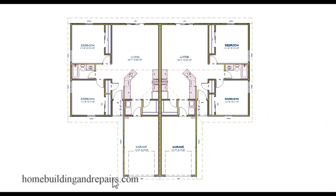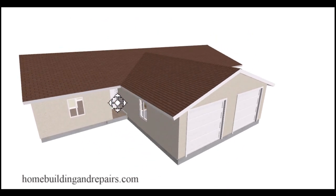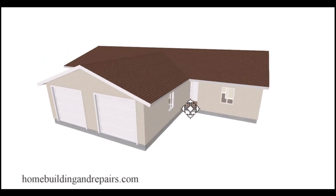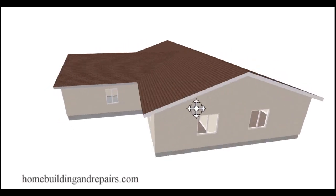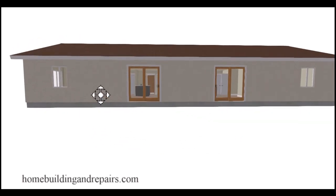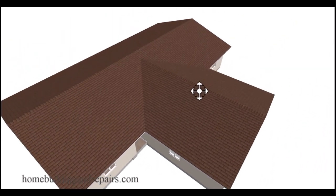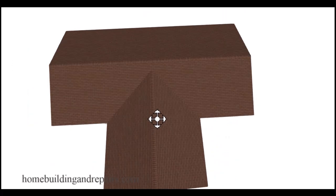In our gable roof design, we will have a gable in the front, gables on each side, and two valleys. That will look something like this — two garage doors in the front, a porch on each side, same window locations in the garage and bedroom. Everything will be in proportion and have the same measurements on both sides.